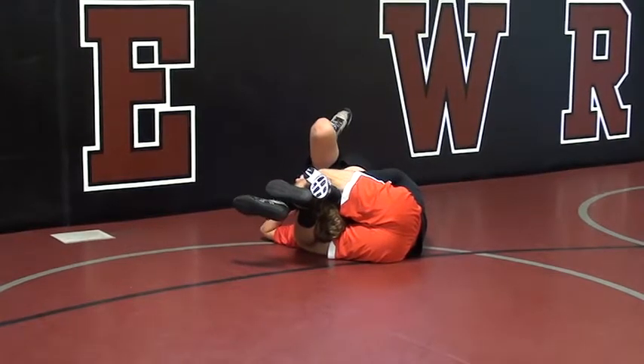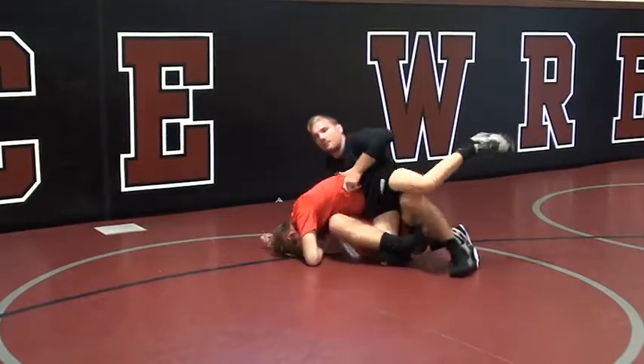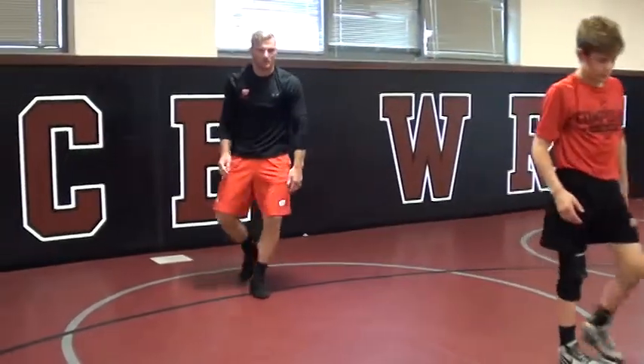Sometimes his head does pop out right here. All I have to do is take my foot to the mat, follow him up, my leg's up. Let me get a little bit bigger, right?